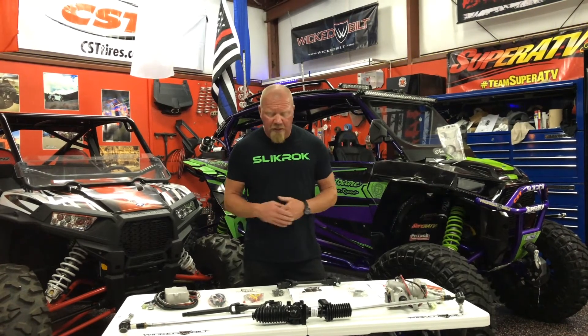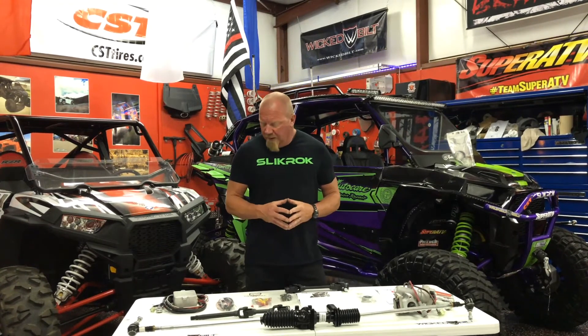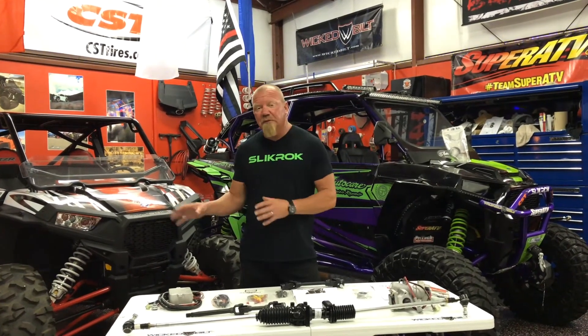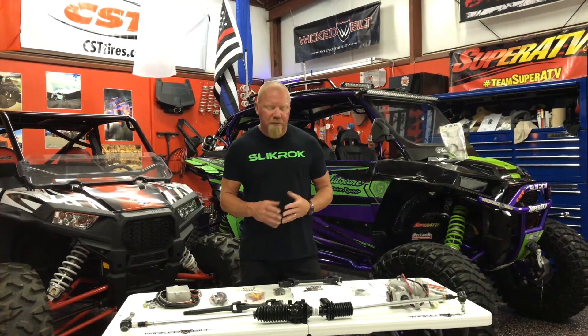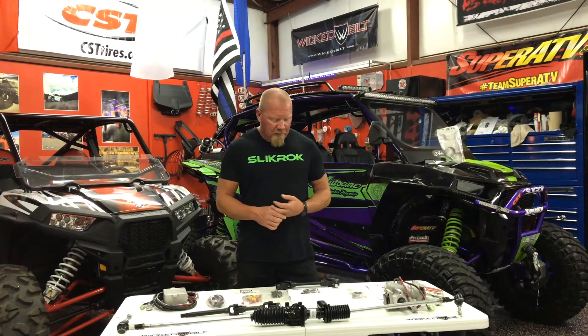I haven't seen the Super ATV one yet, only this one. We're going to put a couple of these in a couple of our cars, and a couple of Super ATV ones in our other cars, and run them head to head — we're going to abuse them. We're going to find out which ones are the easiest to install, which ones are built the best, and what the best bang for the buck is.